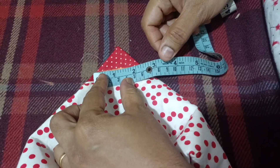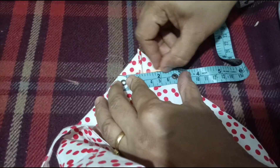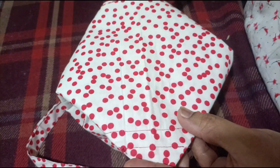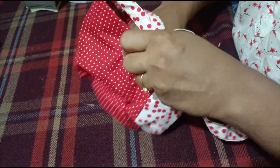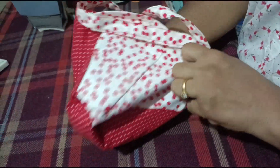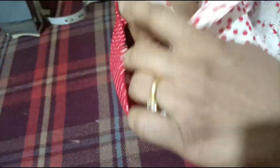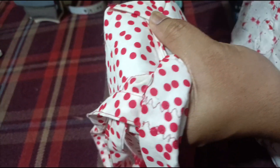We will put the stitch on it. This is the end. We will mark the stitch on both sides. We mark the stitch on the other side as well.